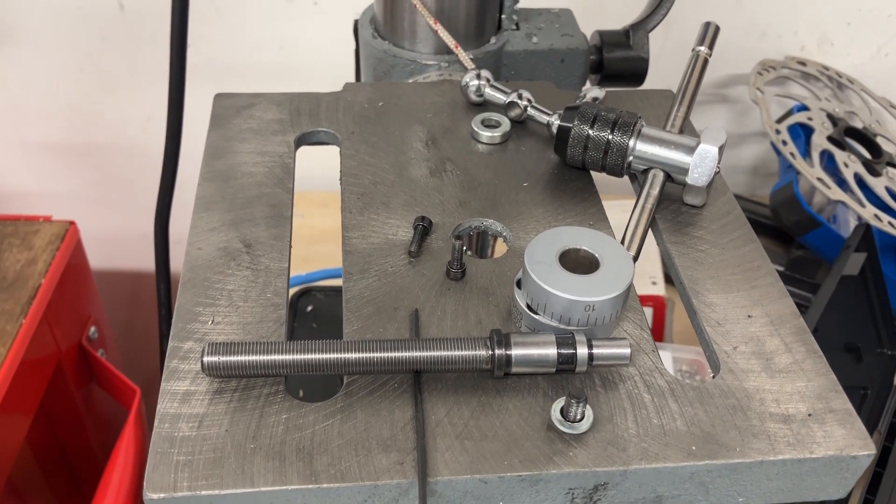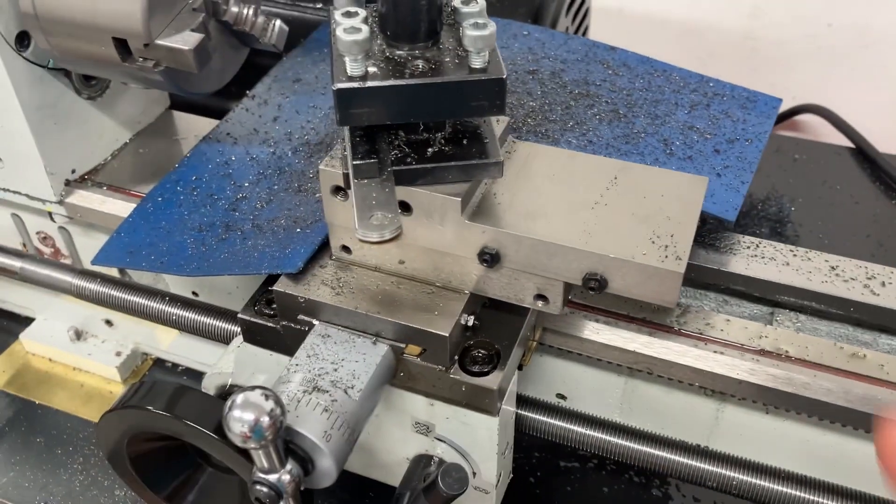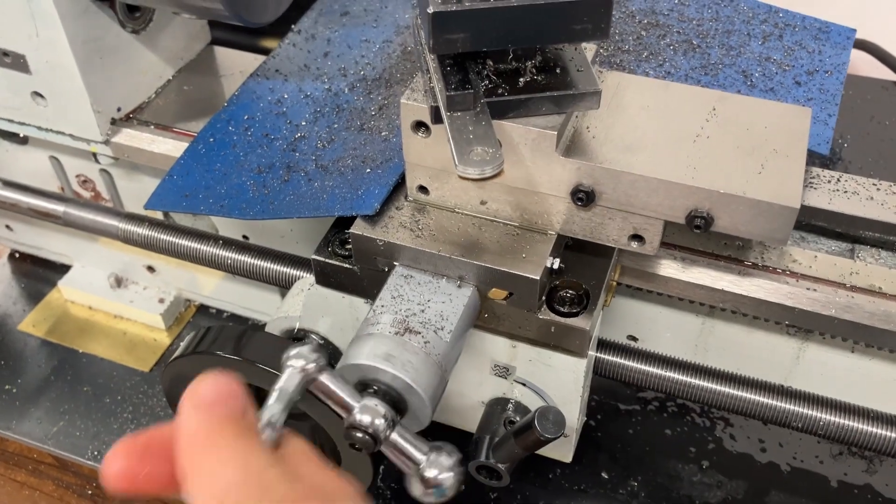Hello, I just wanted to go over some upgrades to the mini metal lathe. As they come new, the compound slide here is quite notchy and it just doesn't feel as smooth as the cross slide.